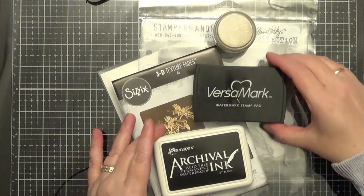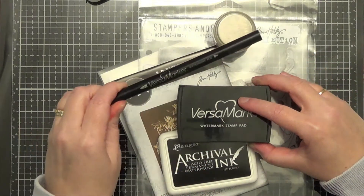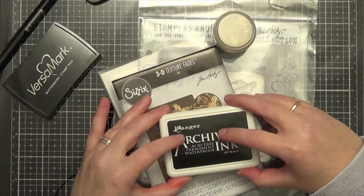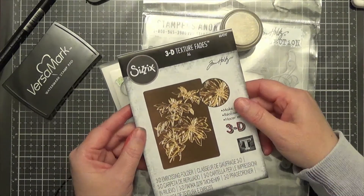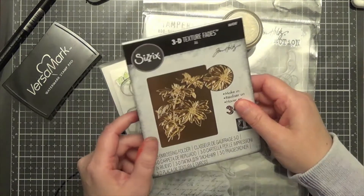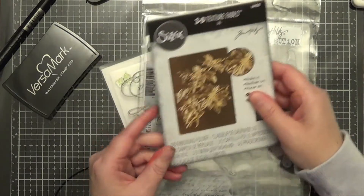Let me show you some of the supplies that I have. I'm using Versamark ink and I'm also using a Versamark pen. I'm using Ranger or Archival Black ink. I'm using this texture fade — this is a new one this year from Tim Holtz, number 664247. This is a gorgeous texture fade; it's a 3D one.